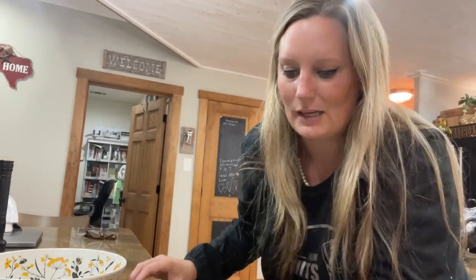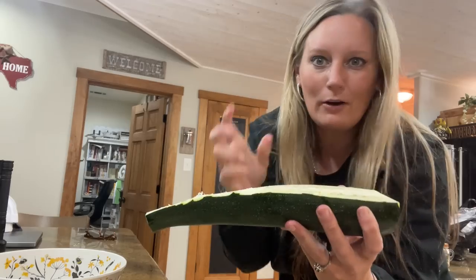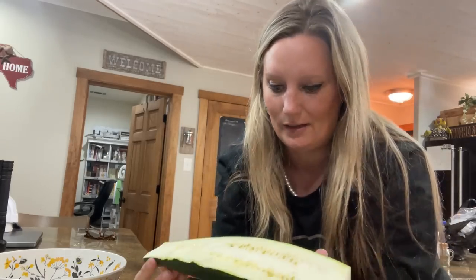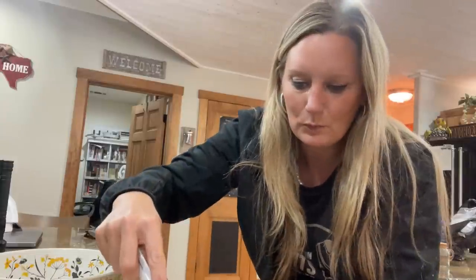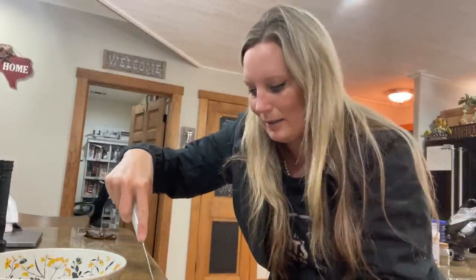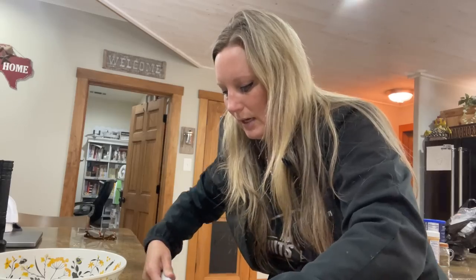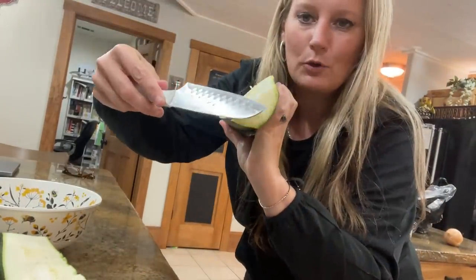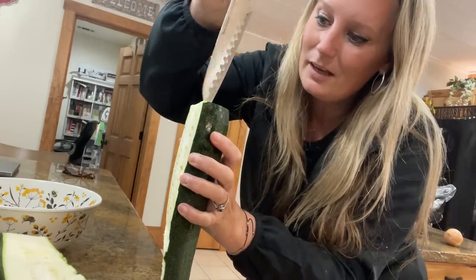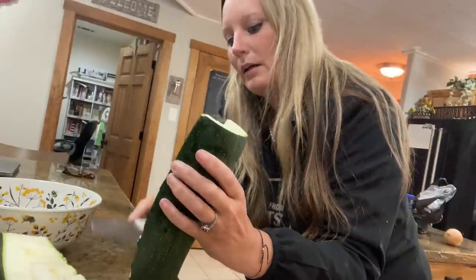As the zucchinis get bigger, the seeds naturally get bigger inside. My first job was at Subway, and back in that day we would take the bread and carve out a U-gauge — it was actually in the training instructions. I'm gonna use that method here. I think it's too firm to use just a spoon, so I'm going to use the U-gauge method for carving out my little zucchini boat. As I get to the front where it's more shallow, I don't want to carve out as much — a skill I learned at age 16.